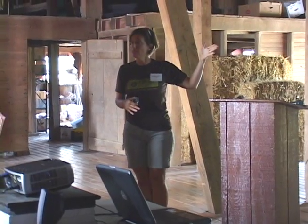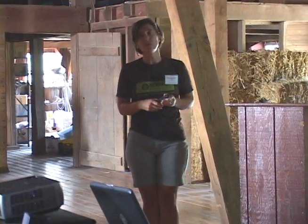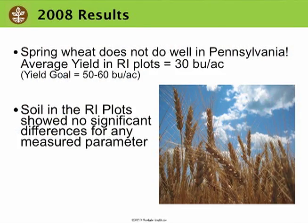Just to go over the different results that we've had: in 2008 we learned a lesson that we pretty much already knew — spring wheat doesn't do well here for us, at least not at the Institute. That year we also did full soil sampling, with a baseline before we planted the spring wheat and then an end-of-season sampling. There were no differences in any of the plots that year.